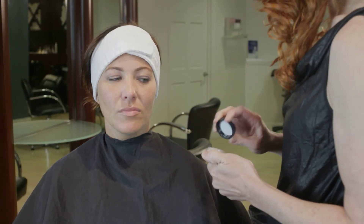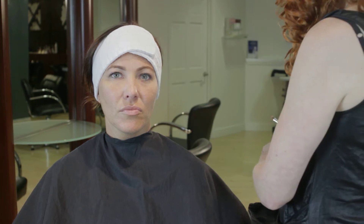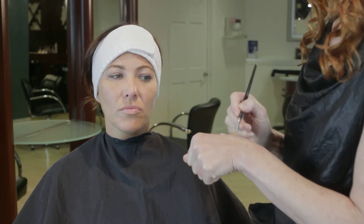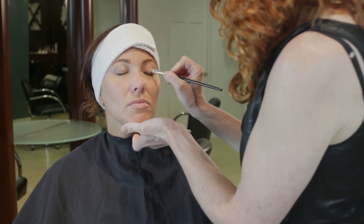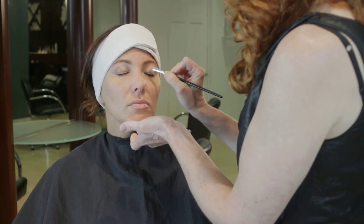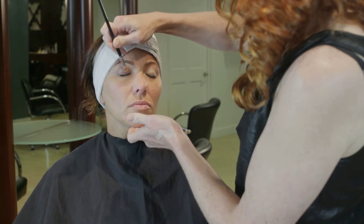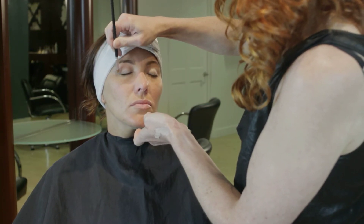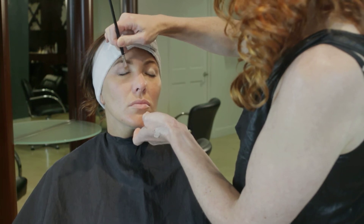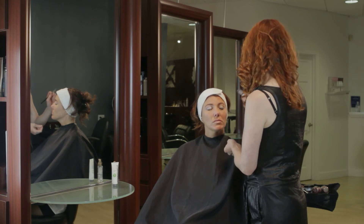The first way I want to show you to use a MAC pigment is in combination with the MAC paint pot. You apply your paint pot as your primer, and this just helps the pigment have a little bit more staying power. Pigments are obviously heavily concentrated colors and shades that MAC makes, but they are in a loose powder form. By applying your paint pot first, you'll be able to have that pigment stay exactly where you want it.